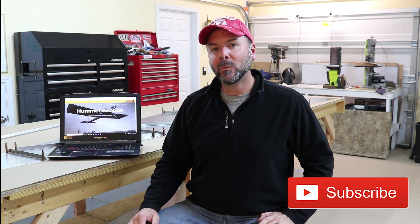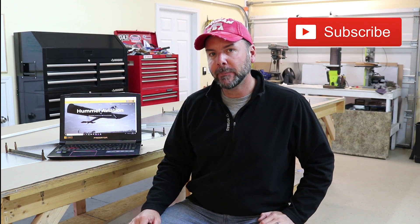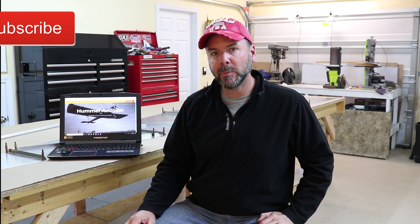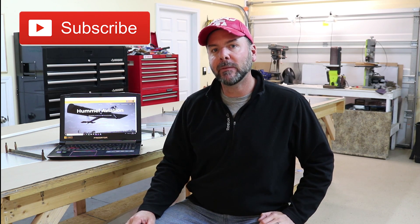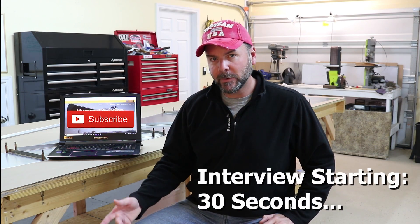Hey everyone, welcome back to the Experimental Aircraft Channel. I'm Brian Wallstrom, and in today's episode, Bob Thayer of EAA Chapter 309 in North Carolina will talk with us about his scratch-built Hummelbird by Hummel Aviation. If you're not familiar with Hummel Aviation and the Hummelbird, they've been around for many years, and there are three different models available. Check out flyhummel.com.